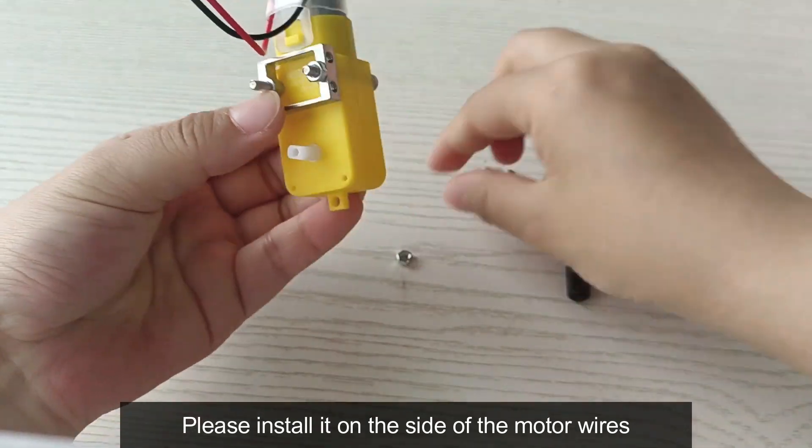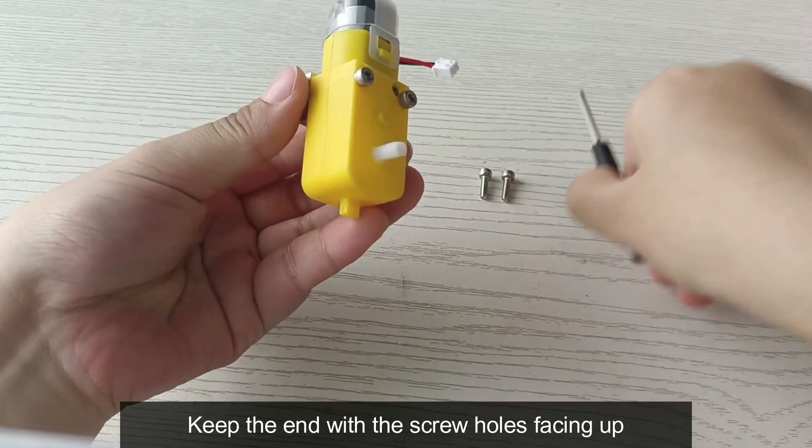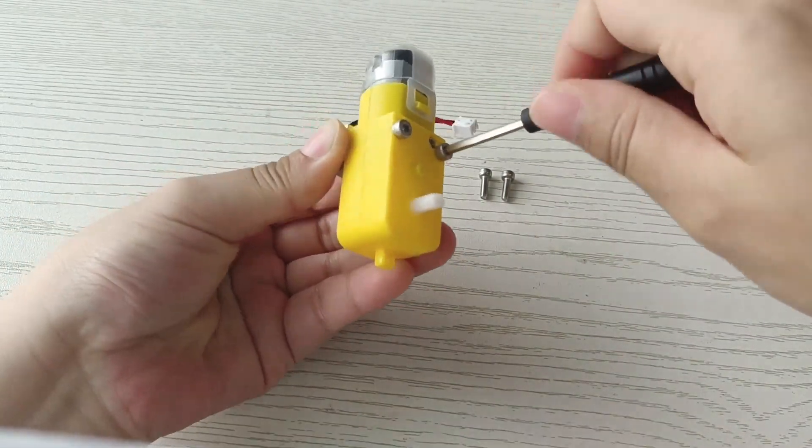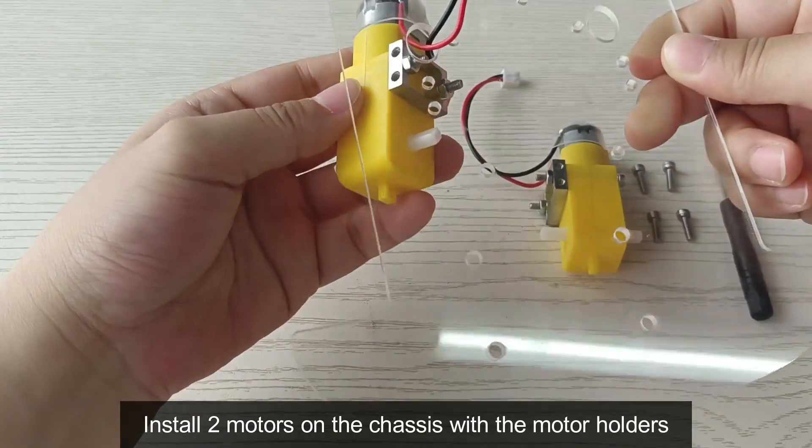Please install the motor holder on the side of the motor wires, keeping the end with the screw holes facing out. Then install two motors on the chassis with the motor holders.